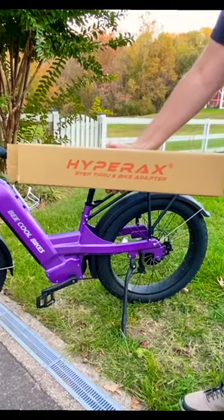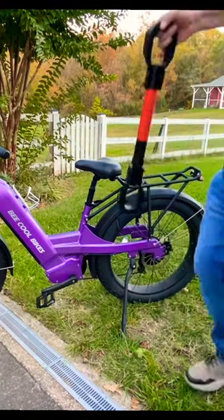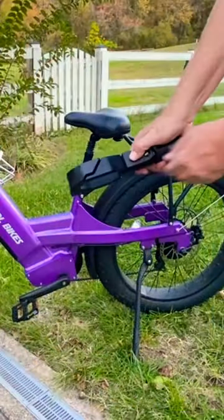This is the HyperX Step-Through Bike Adapter. I'll show you how it works. Just push this button here to release that.